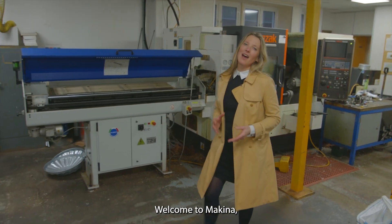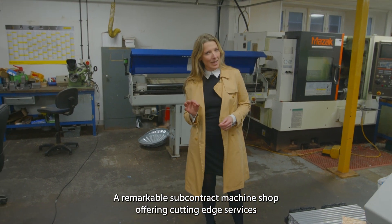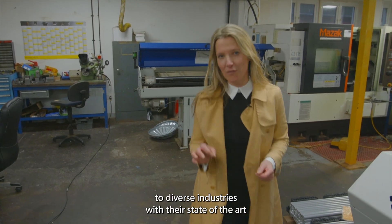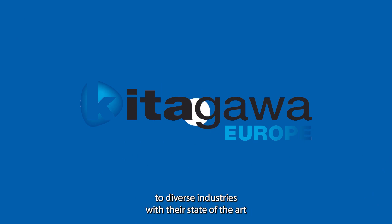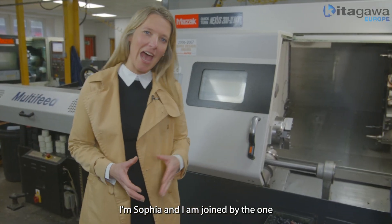Welcome to Makina, a remarkable subcontract machine shop offering cutting-edge services to diverse industries. With their state-of-the-art CNC milling and lathe facilities, they're leading the way in engineering. I'm Sophia and I'm joined by the one and only Hamish Walker, sales and marketing guru of Kitagawa Europe.